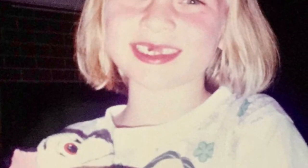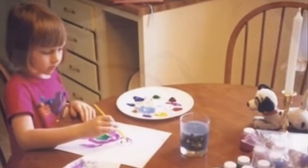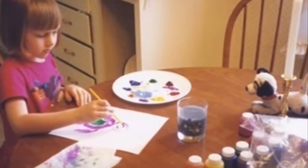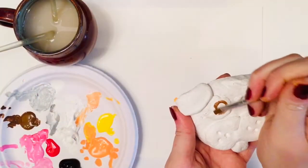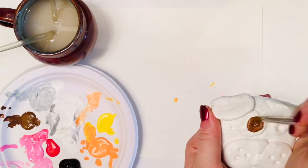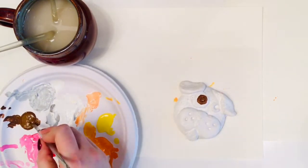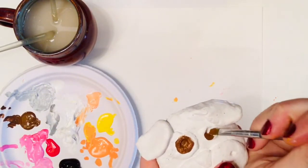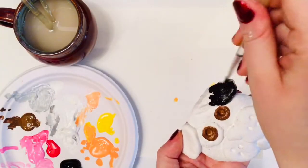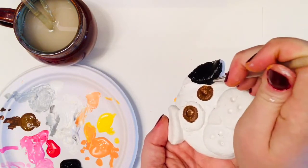For my dog sculpture, I'm going to be inspired by my childhood buddy Patch. He was a stuffed dalmatian and we did absolutely everything together, including making art. I will begin with painting Patch's eyes brown. I needed a couple of coats of brown because my brown paint is a little bit transparent.